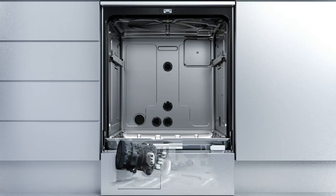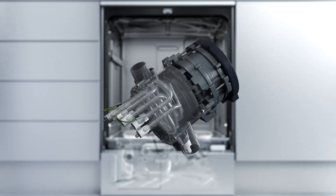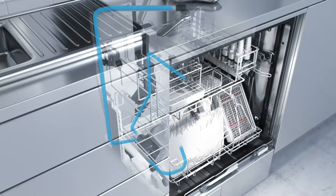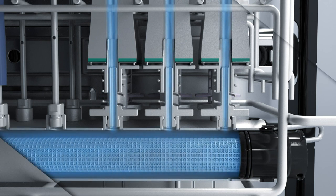The combination of these innovative technical Miele features saves time, water, and energy. The key to this degree of efficiency is a variable speed pump. Integrated heaters ensure that water in circulation reaches the correct temperature rapidly. A streamlined, compact water circuit enables higher spray pressure at injector nozzles, perfect for hand pieces and contra angles.